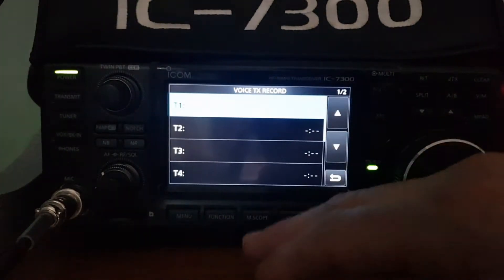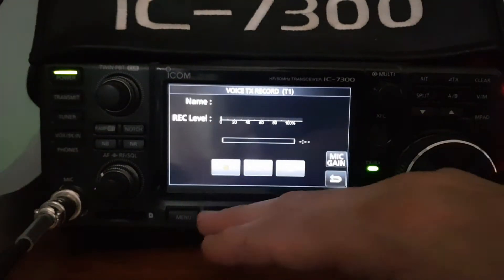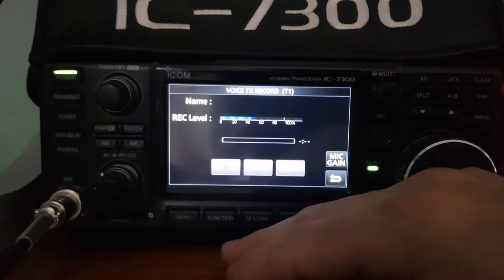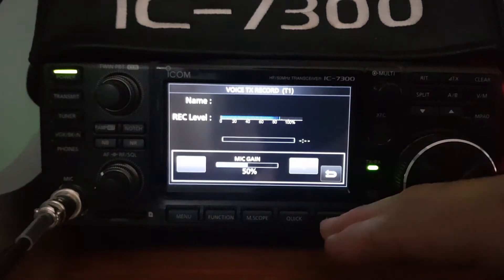Let's go to record, set it to T number one. At the moment we're able to talk into the microphone and we can adjust the mic gain by selecting mic gain here — one, two, three. The main thing is to keep it out of the red.